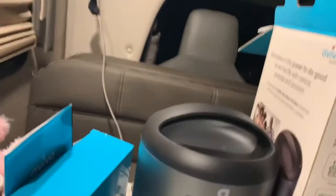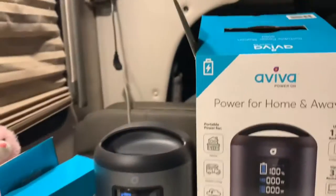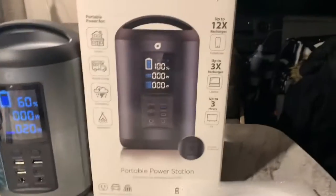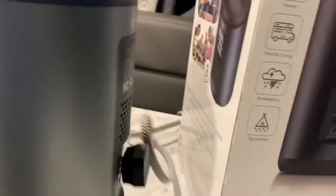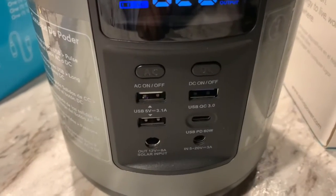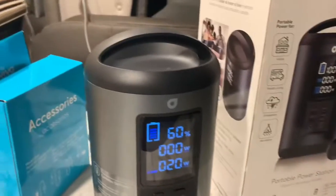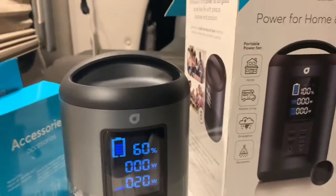Most of that was just packaging. It's really small and easy to carry. The plug is on the back — one plug. It was $149 with tax. It has three USBs and a torch lock, so that's how I'm using it for my TV until I find something better.